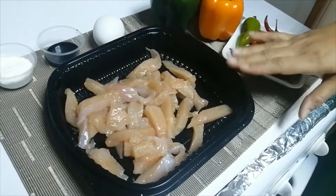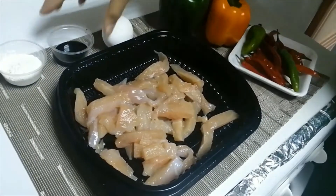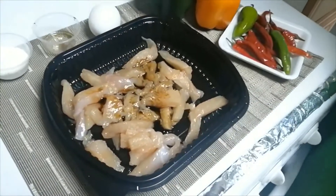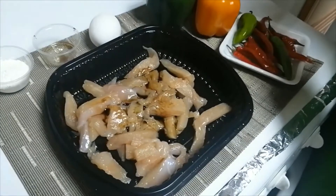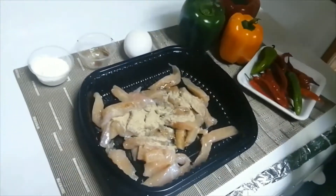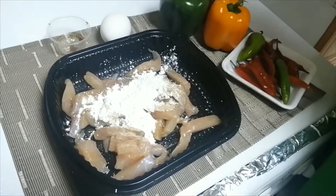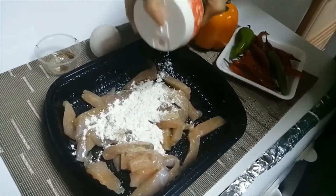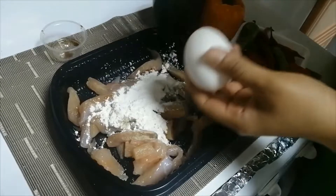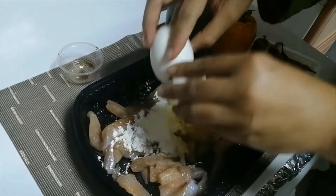I have a boneless piece of chicken in strips. Let's marinate it with spices. I will add soya sauce, then a small amount of white pepper — if you don't have white pepper, you can add black pepper. Then I will add cornflour and some black pepper.